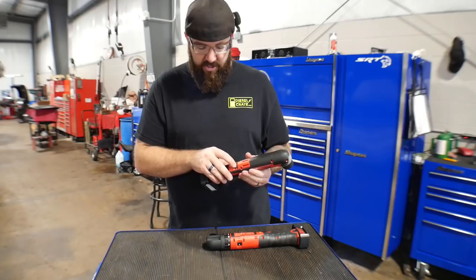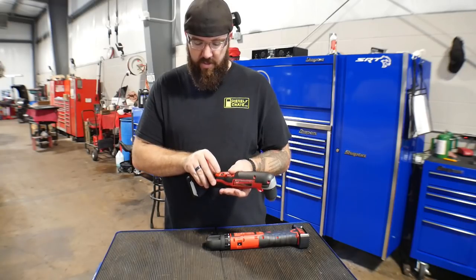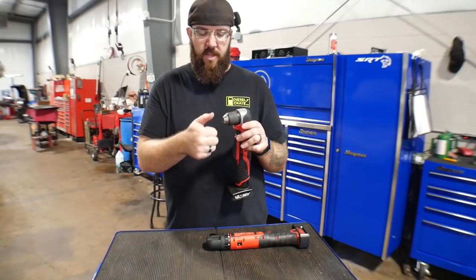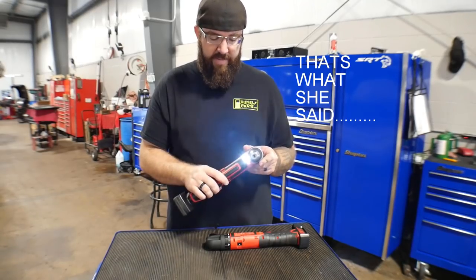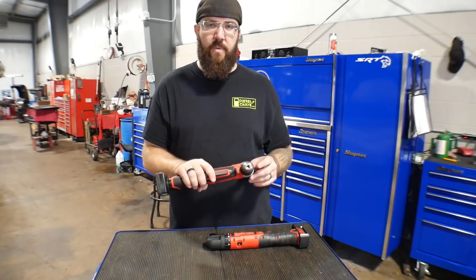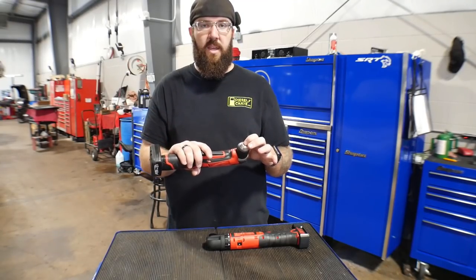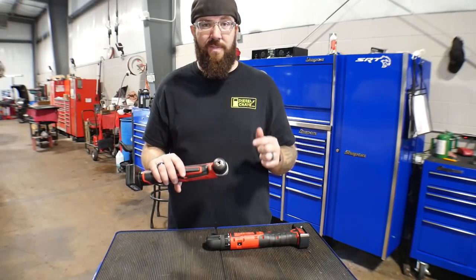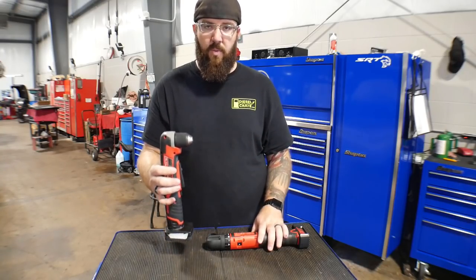It does have adjustable torque and speed. Scrolling down to speed two, it does take a little bit to spool up. It's reversible, and the adjustable chuck will receive pretty much anything you throw in there. It does have an LED light on the front. All in all, a pretty easy tool. I went with this one over other right angle drills because it has a shorter chuck compared to other brands like Craftsman or whatever — it's actually slim pickings on the market for a good right angle battery drill.